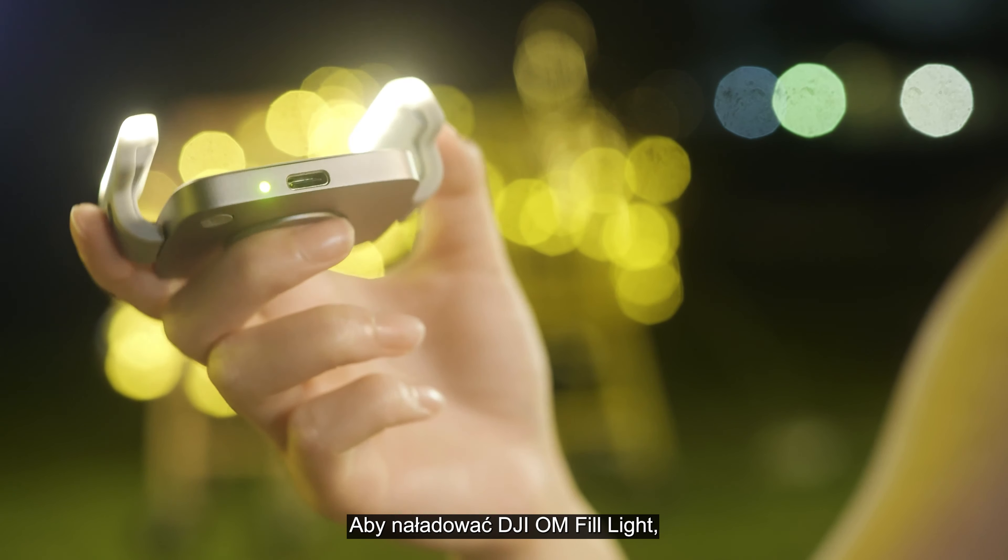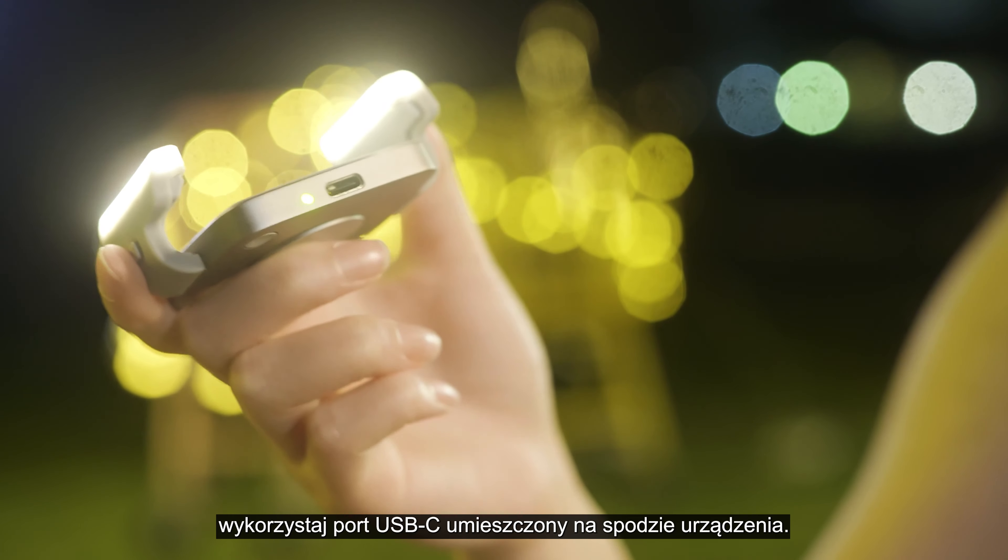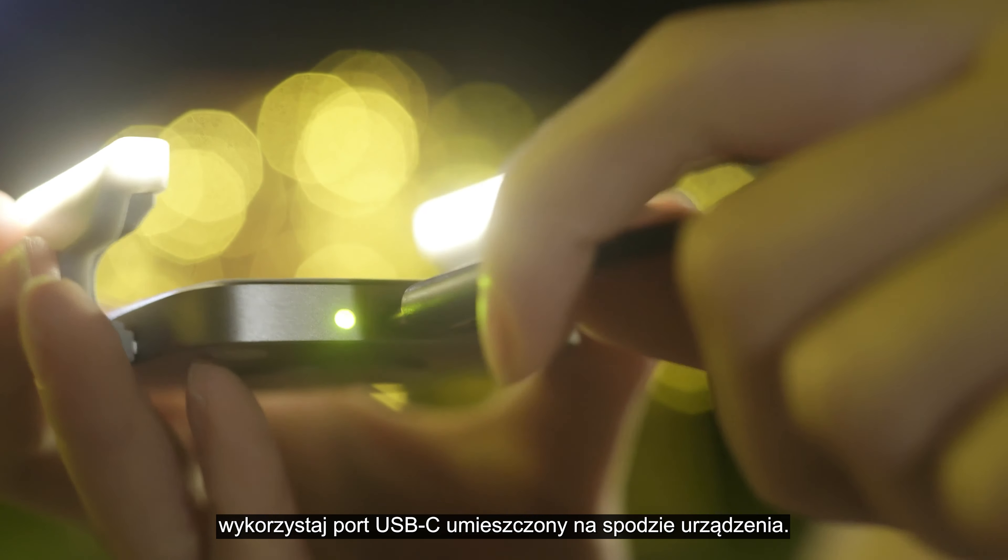To charge the DJI OM Fill Light Phone Clamp, use the Type-C port at the bottom of the device.